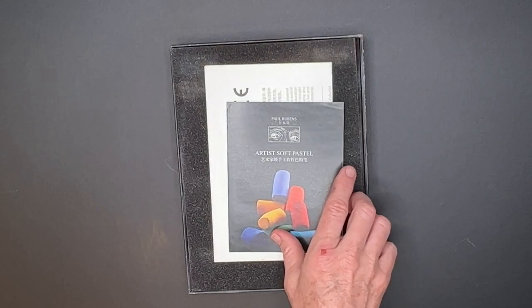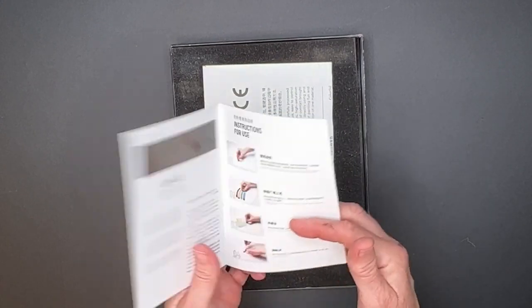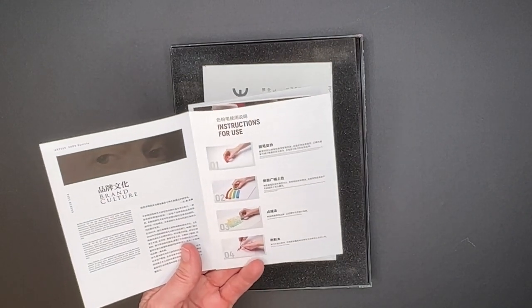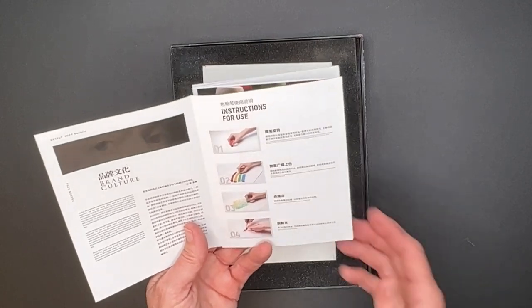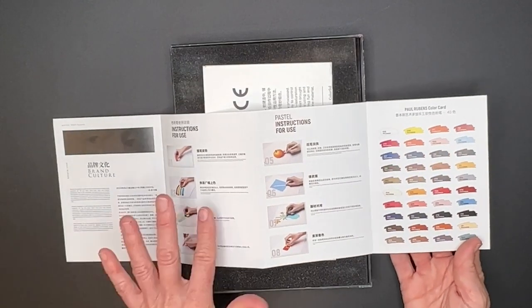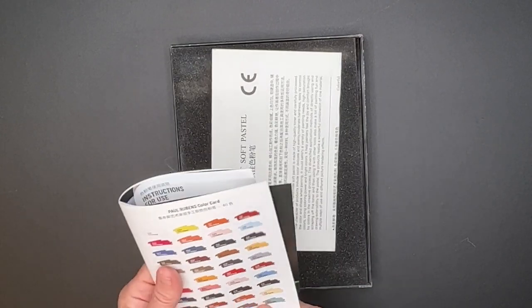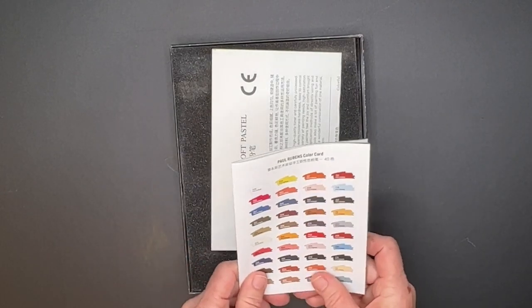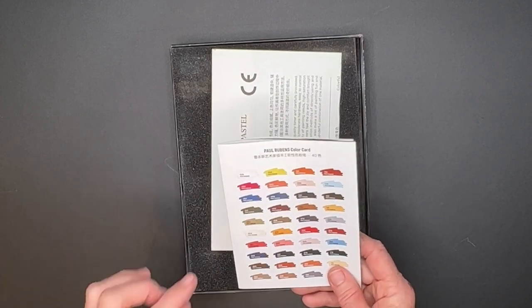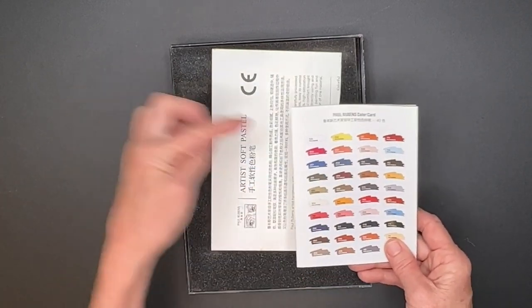They have a nice little brochure in here that also has instructions for use. I have never seen this in a set of soft pastels — they may have links or things online, but this has some really neat little pastel instructions for use, two pages of it. And it also has a color chart. I've recently been talking to some of my patrons about how certain sets might have their colors listed, but not in order, so you can't know where they go.